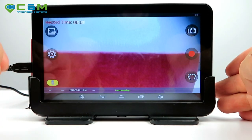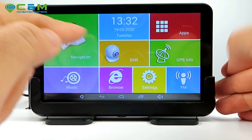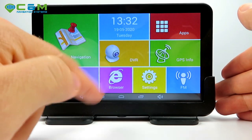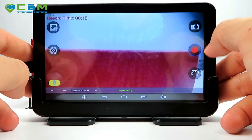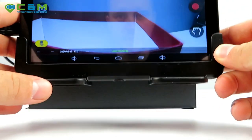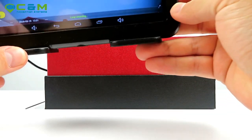With the card inserted, press record. It says 'loop recording' and the counter starts. You can minimize it and do whatever else you need — the camera keeps recording in the background. To stop recording, go to DVR and tap stop recording.